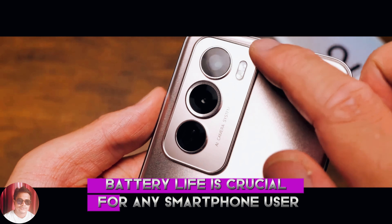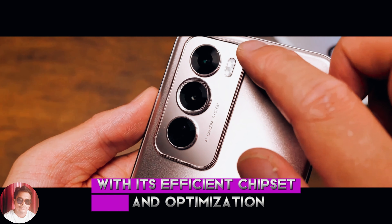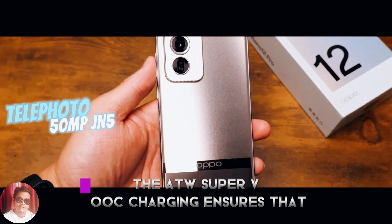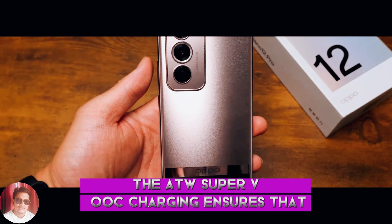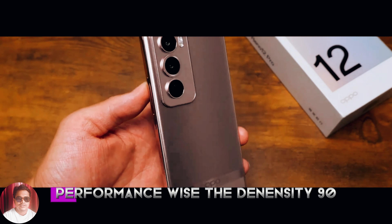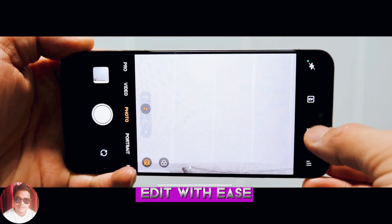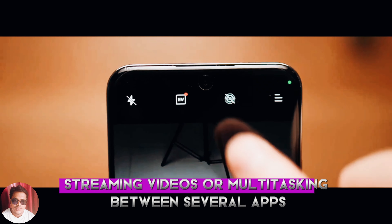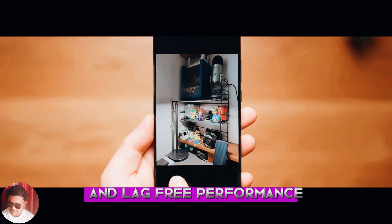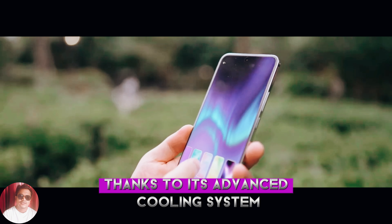Battery life is crucial for any smartphone user, and the Reno 12 Pro doesn't disappoint. With its efficient chipset and optimization, the phone easily lasts a full day of moderate to heavy use. The Super VOOC charging ensures that even if you run low on battery, you can get a significant charge in just a few minutes. Performance-wise, the Dimensity 9200 Plus chipset handles everything with ease — gaming, streaming videos, or multitasking — delivering smooth and lag-free performance. The phone also stays cool even during extended gaming sessions, thanks to its advanced cooling system.